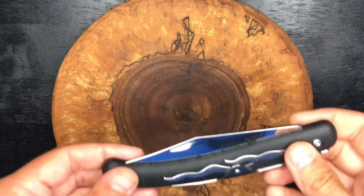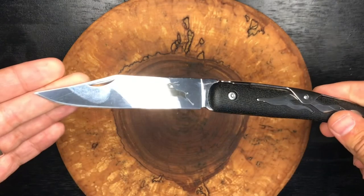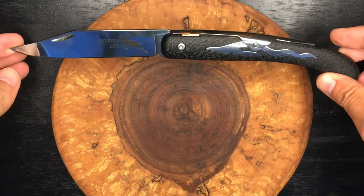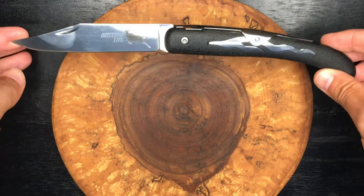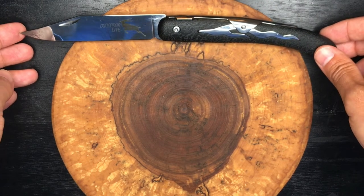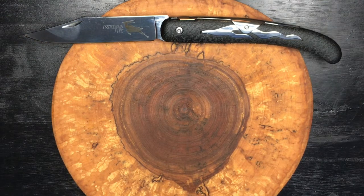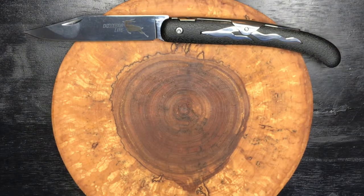Budget knife number one is the Cold Steel Kudu — this is the Kudu Lite, and it's a gift from Stuart Harvey. Thank you for that, Stuart. Just an excellent slip joint knife: very solid, very large, very lightweight. Stuart Harvey prefers the non-lite version, which is a locking version — a little heavier, but still nice. This one is probably in the $12 range, and the beefier version is about $15 to $16.